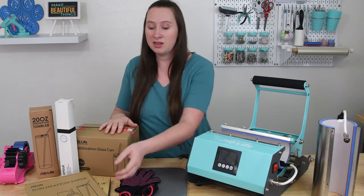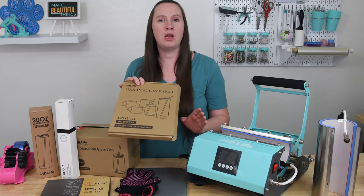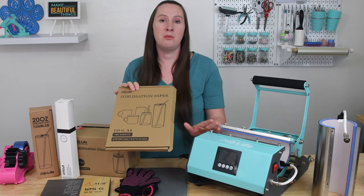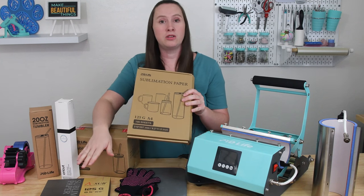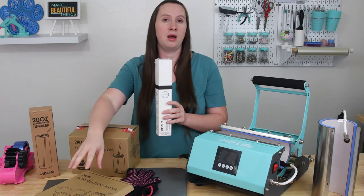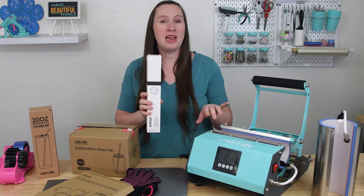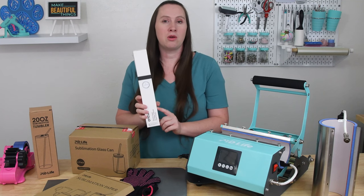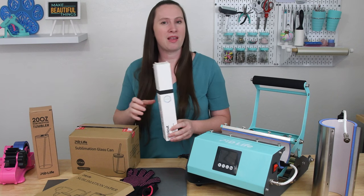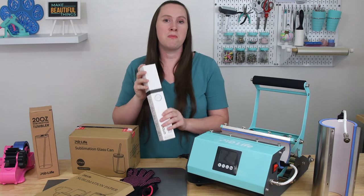Next you're going to need sublimation paper. PYD Life has their own sublimation paper that works great and does not have a lot of blow-off, which I really like — it means if you forget to add butcher paper you don't have to stress as much about the design coming onto your tumbler press. I also really like the A-sub sublimation paper. You do want to have butcher paper — once you put your design on the sublimation paper and wrap it on your cup, wrap it with butcher paper to protect the inside of your press from ink. Use the Cricut brand or butcher paper made specifically for sublimation — regular pink butcher paper for wrapping meat has a wax coating that will come off on the press.